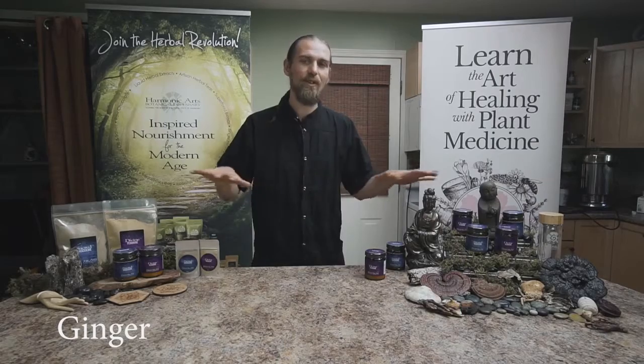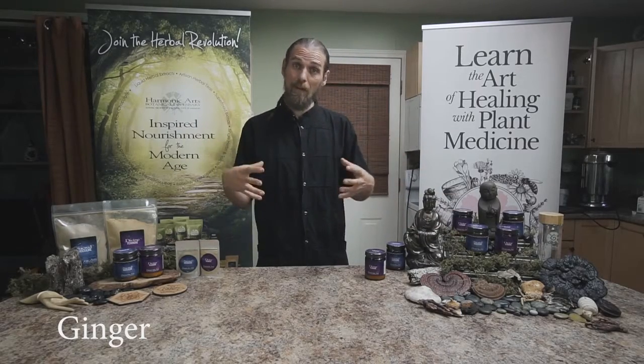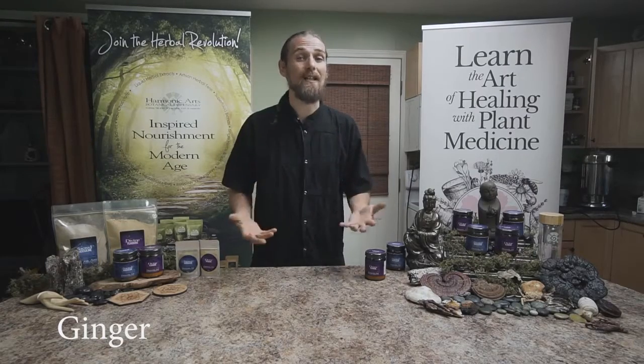Lastly in this blend we have a bit of ginger. Ginger is the circulatory stimulant taxi driver that I love to add into blends because it helps drive everyone else where they need to go. For a female tonic it's great for the uterus — toning it as well as helping with cramping or any kind of pain. Great for digestive health as well as many other aspects.